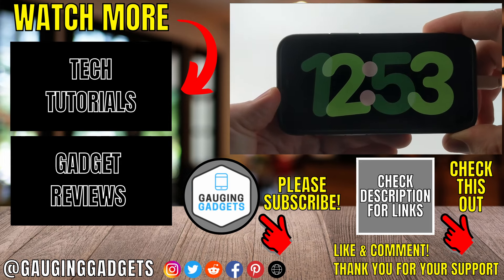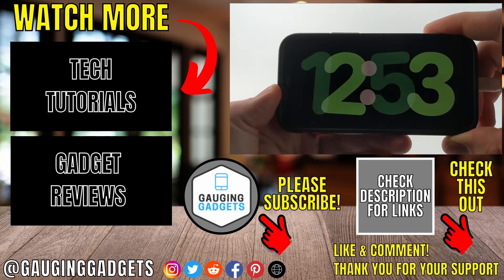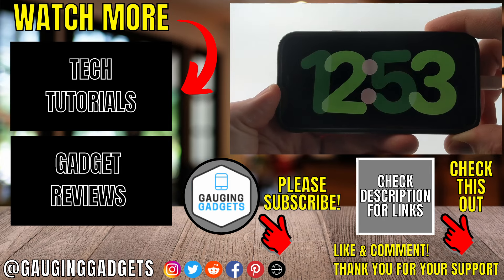If you have any questions about this, leave a comment below — I'll get back to you as soon as I can. If you'd like to see more iPhone tips and tutorials, check the links in the description. If this video helped you, give it a thumbs up and please consider subscribing to my channel, Gauging Gadgets, for more gadget reviews and tech tutorials. Thank you so much for watching.